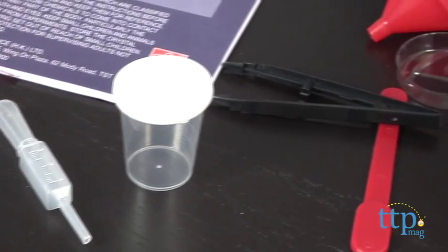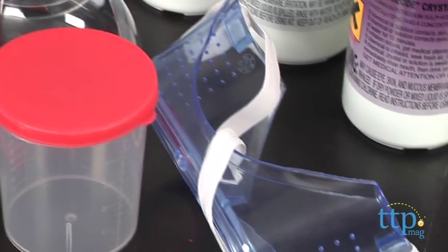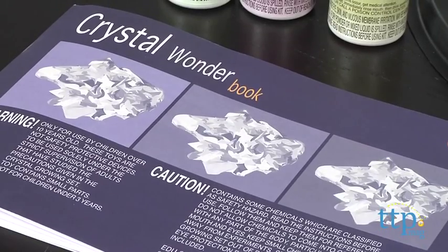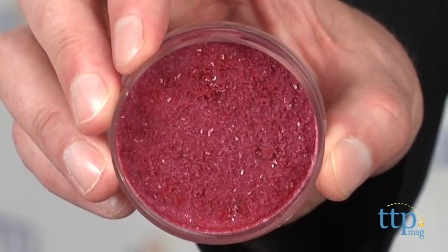The set includes all the different salts in a variety of colors and ideas, and materials for using the crystals to make decorative items. The instructions are excellent and easy to follow. I made the very most basic, fastest crystal here just to see if the instructions worked well, and they do.